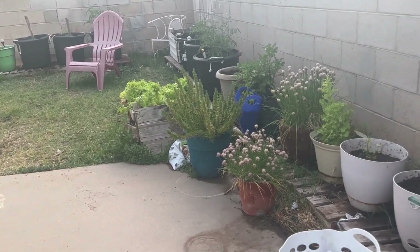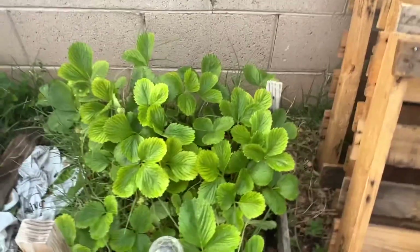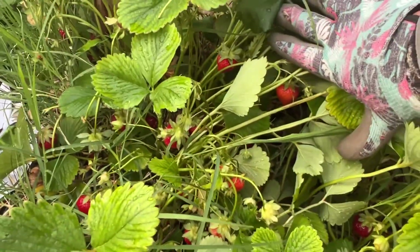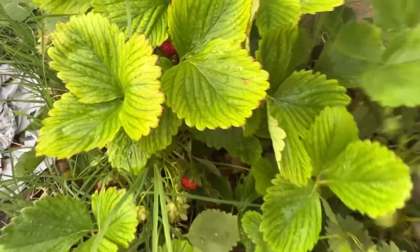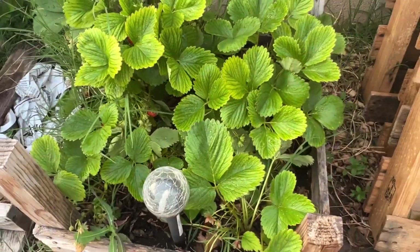So we'll start with the strawberries over here. I still have quite a few strawberries. I've been eating them and they're starting to not be as many. Strawberry season, guys, but it's starting to taper down.